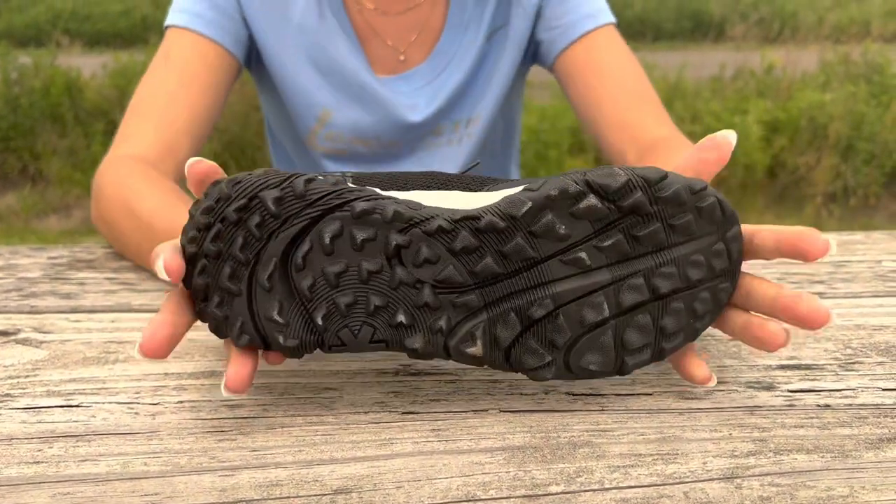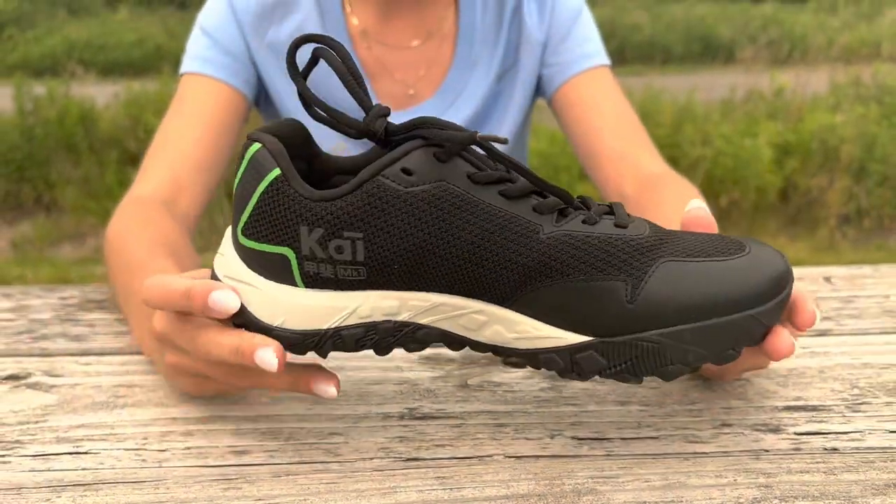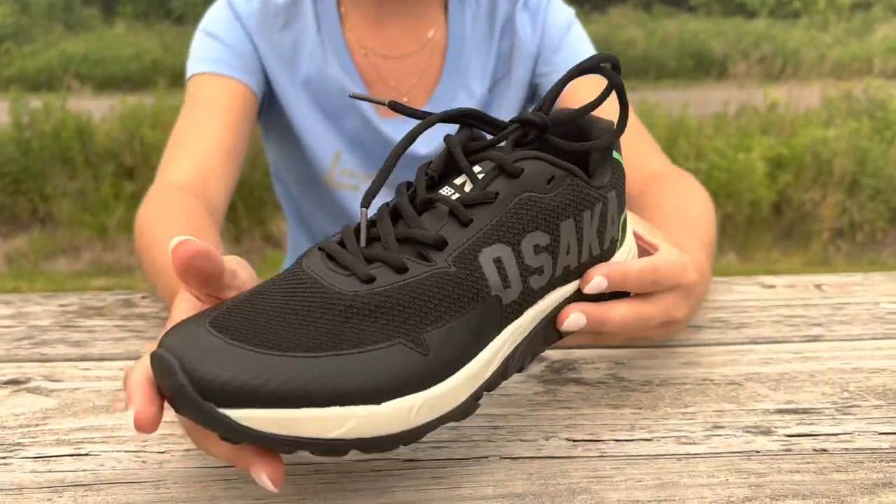Included are the multi-directional cleats for traction and the grooves for flexibility. Stop by Longstreet today to try the Osaka Kai Field Hockey Turf Shoe.